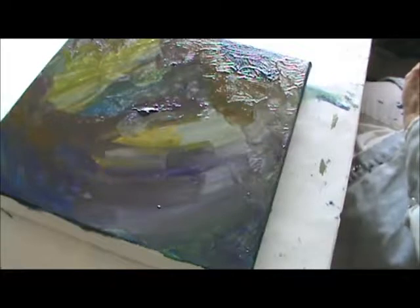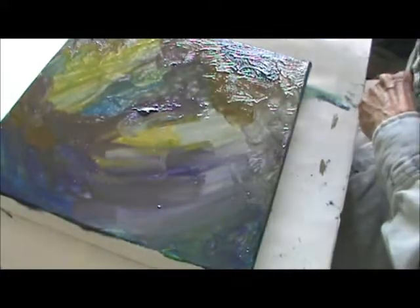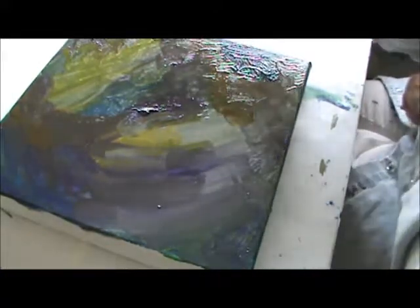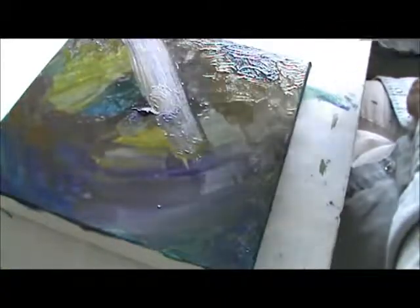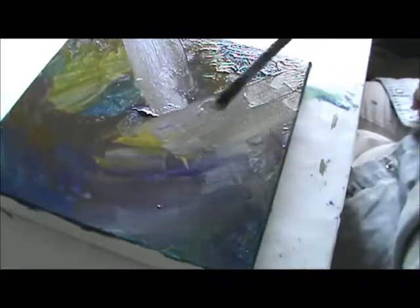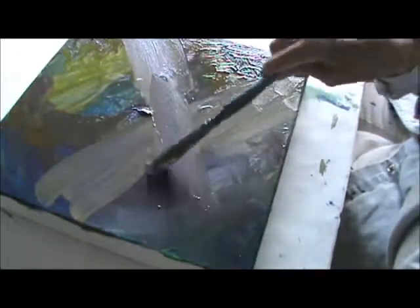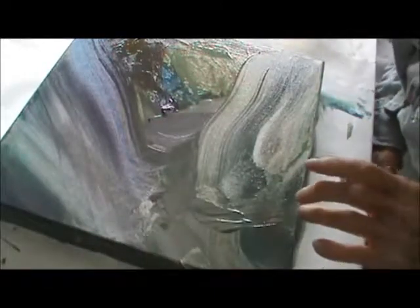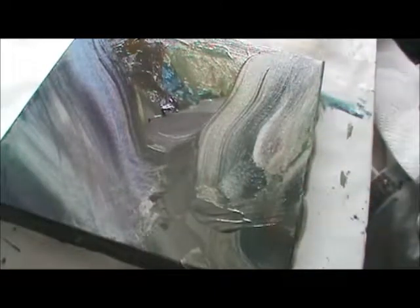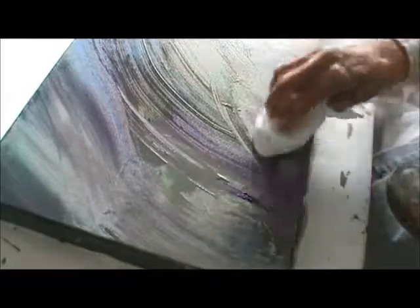Now I'm going to drag my brush down and pick up some light. I think I'm going to go this way with it. I'm going to have it come in this way too. Just kind of like this — you see? Get some of this off.